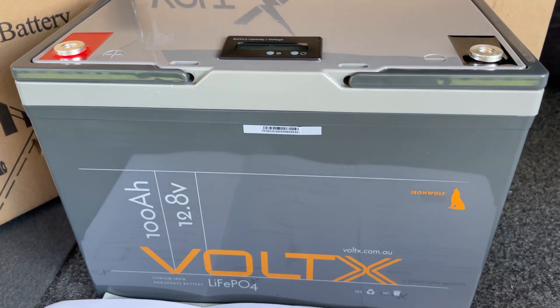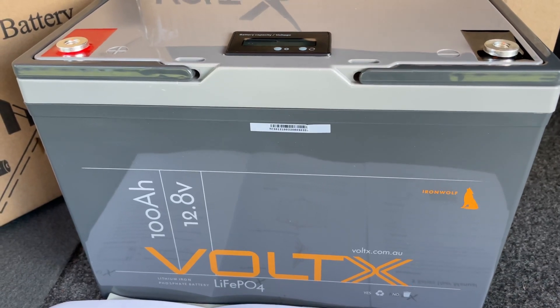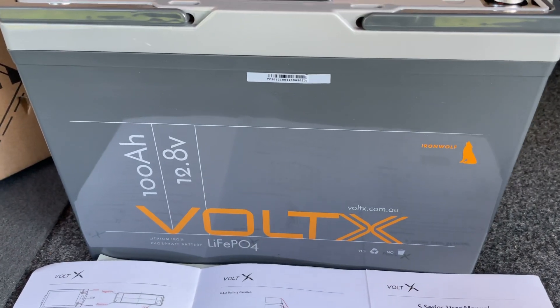Well, they've finally turned up — the new VOLTEX Premium Plus batteries I ordered a few days ago. These things are their latest and greatest battery, and these are the 100 amp hour variant.